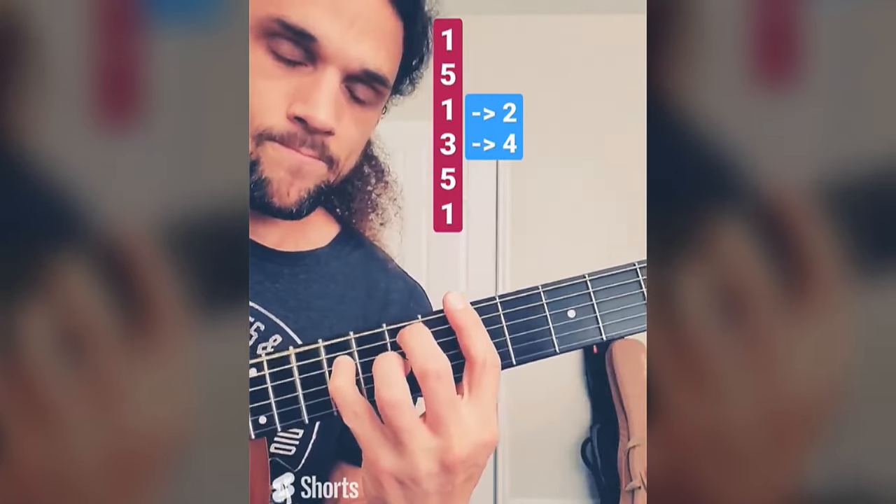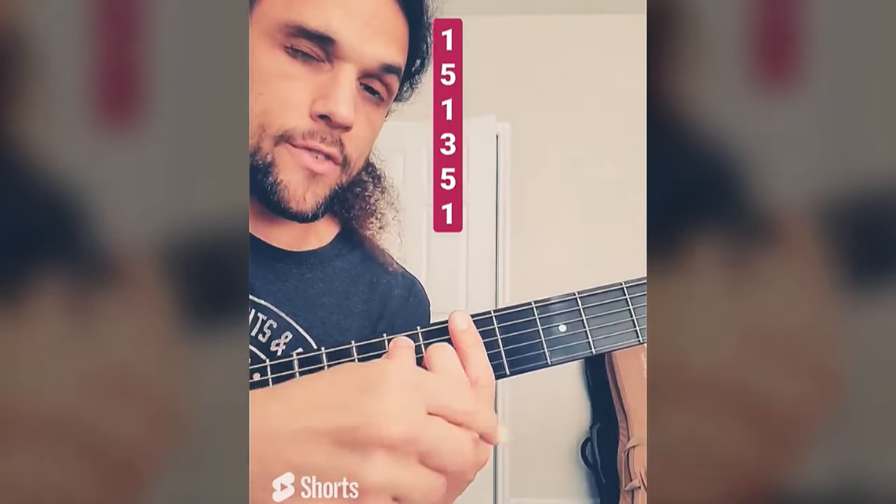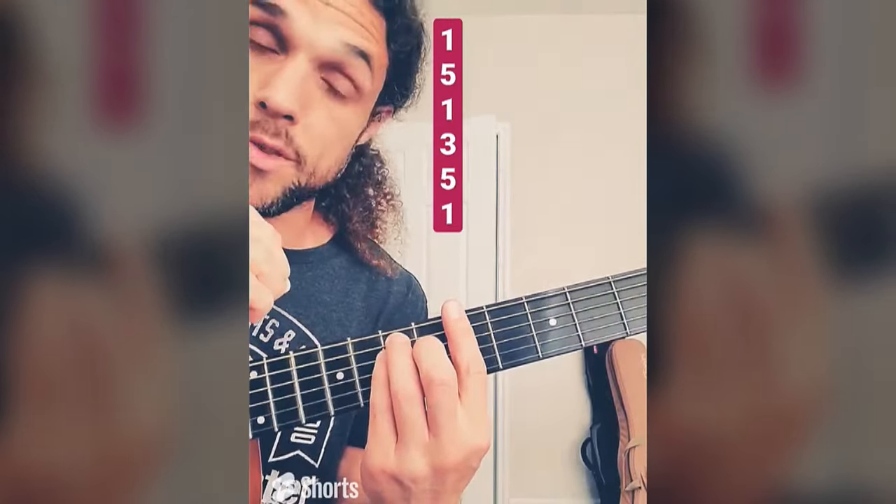I can do this easily because I know the note order: 1, 5, 1, 3, 5, 1, and I'm simply adding in notes from the scale to the right.